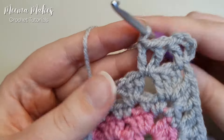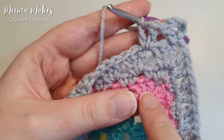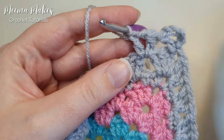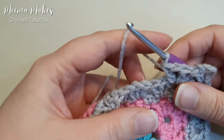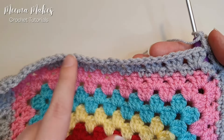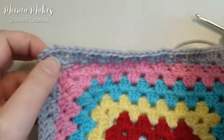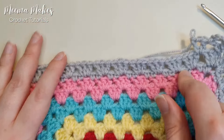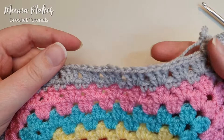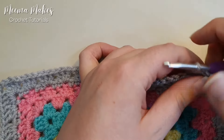You can think of the V stitch like a granny group but with the second double crochet replaced by a chain to make it look more lacy. For this round we work a V stitch — double crochet, chain one, double crochet — into each space along until we reach a corner, and then in the corner we do a V stitch, chain two, V stitch. This round is really similar to the last round except we're doing V stitches instead of granny groups.